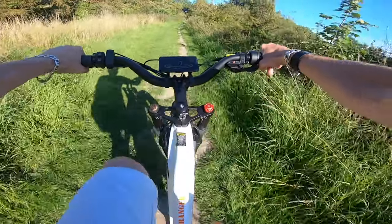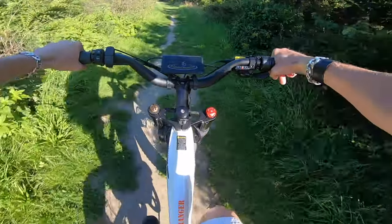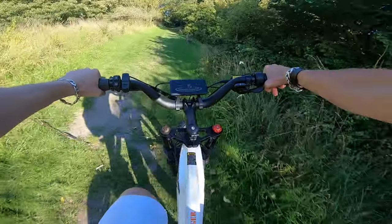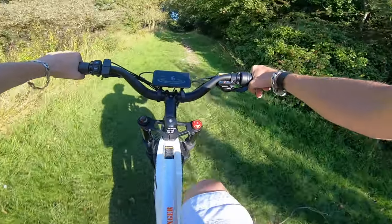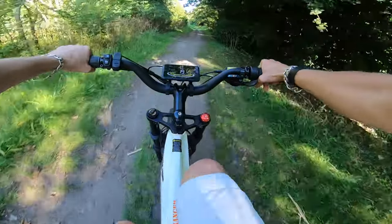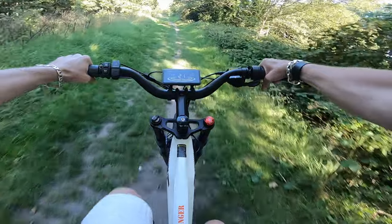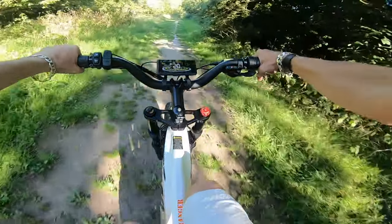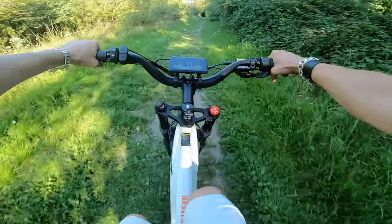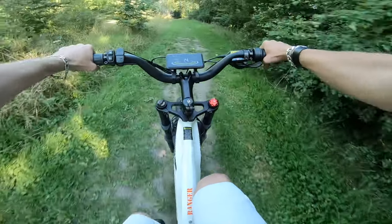The bike's battery is a 52-volt 20 amp-hour lithium battery powered with LG cells — good quality cells, not anything cheap and nasty that may catch fire. The rear air suspension is absolutely beautiful and makes the ride so much more comfortable. That being said, if you are in the market to purchase this bike, you will need a high-pressure pump for that air shock.